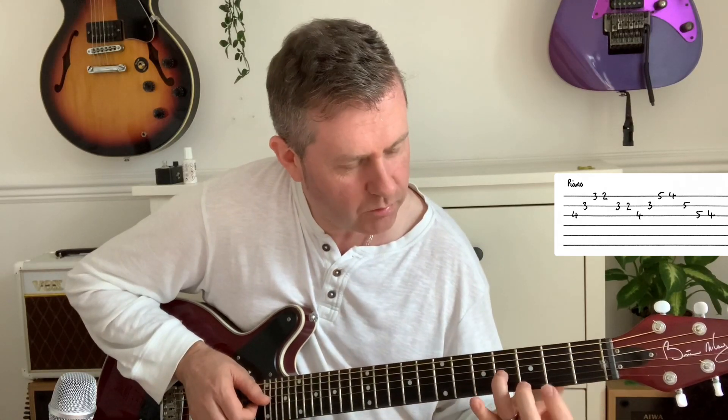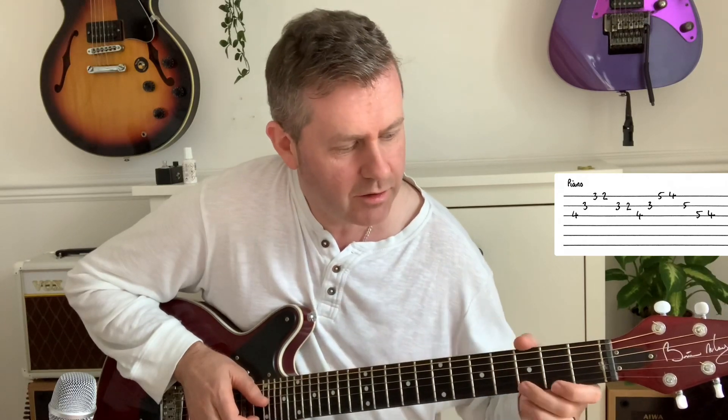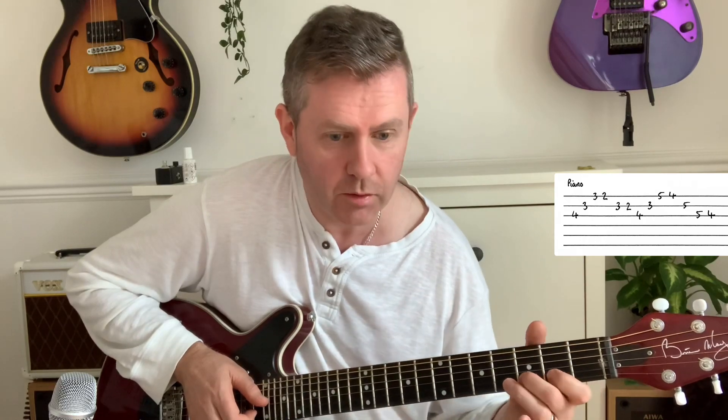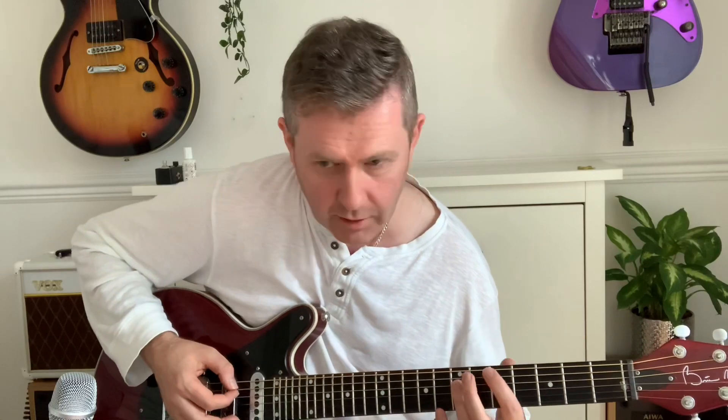Instead of the original, we're starting off with the fourth to the third of B — three, two on the high E string, then three, two on B — and then back to our original riff. Watch out for that variation later on in the song.